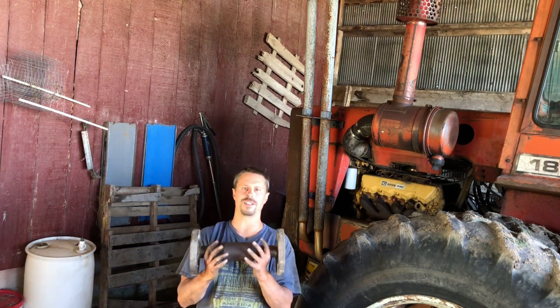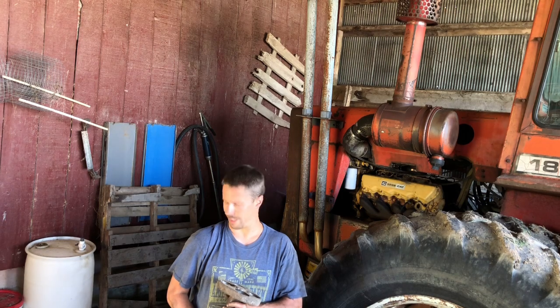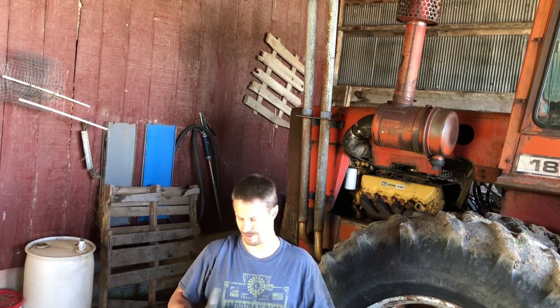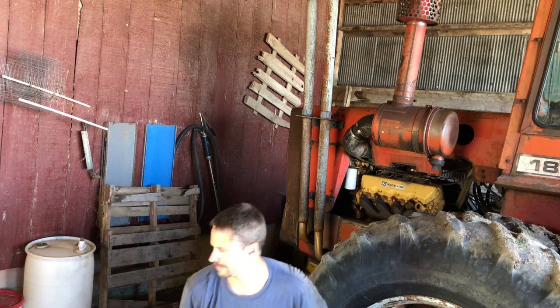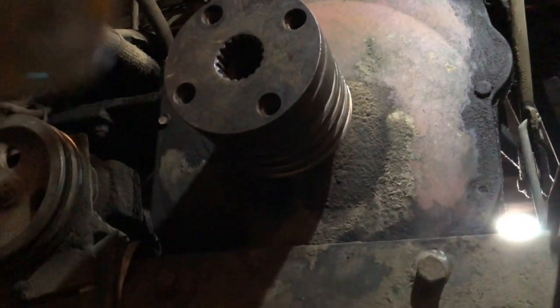Let me tell you a little story about this piece of shaft. If you've ever gotten on a Massey forum and read about what a pain in the ass these jack shafts are, they're 100% correct. It's time for a beer.